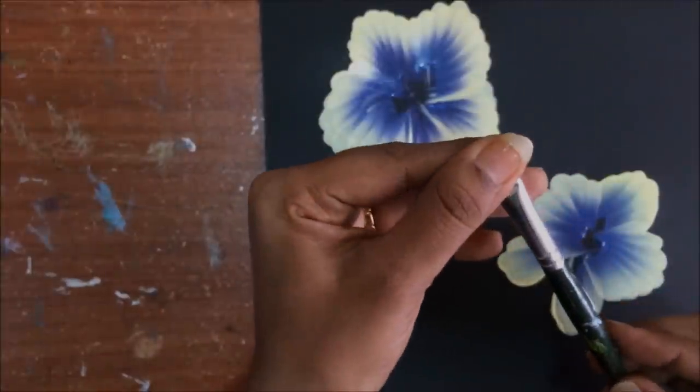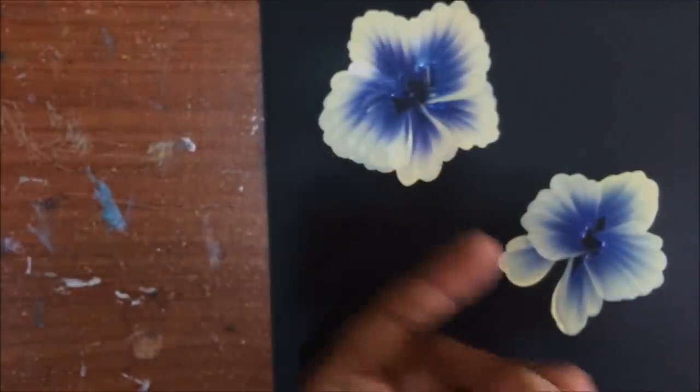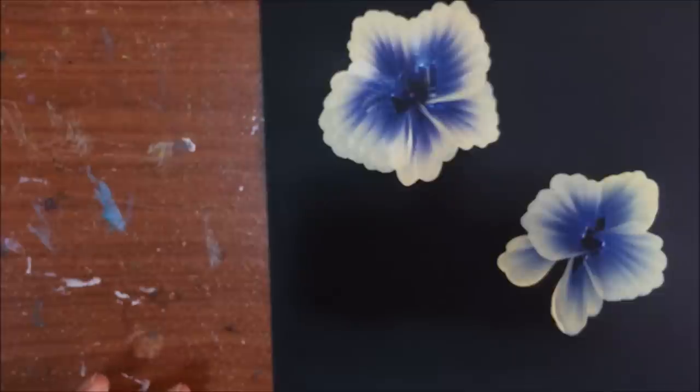Now the use of your 3x4 brush is done. You have to load your size 10 brush — or size 12 — with the same colors. If you have size 12, that is also fine, because the stroke there is going to be small, so it's better to use a small brush.